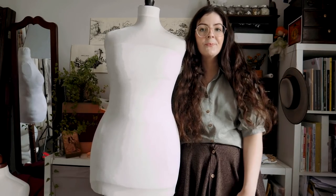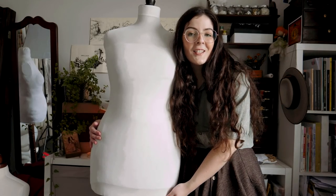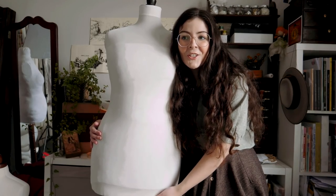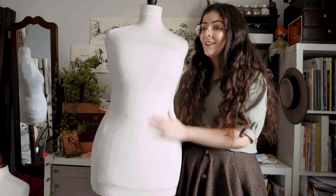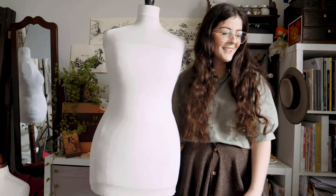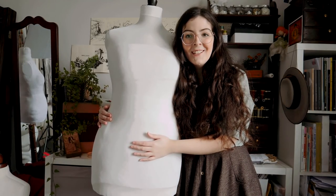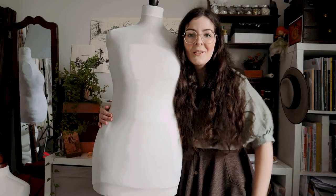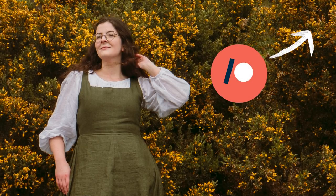If you like this video, please consider supporting me on Patreon — the support over there lets me continue making videos like this and improve my sewing by improving my materials. It's a journey, you guys. I'd like to thank my top tier patrons: Melly, Lulj, Emoli, Erin, and Alexa. Thank you so much for your support, and I'll see you all next week. Bye!